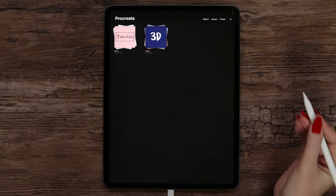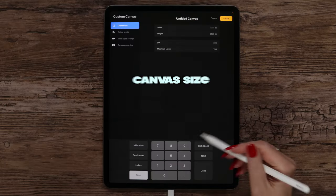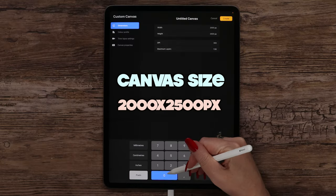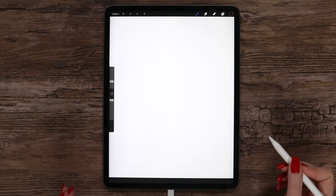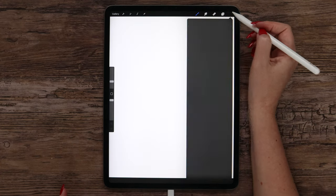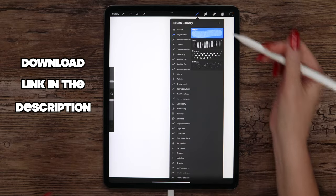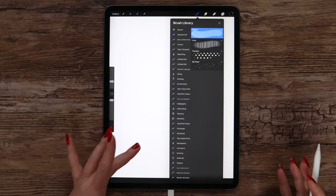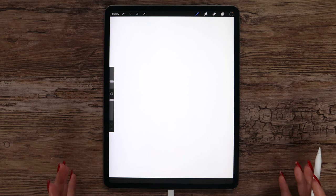I'll go ahead and create a new canvas. We need to click on this plus button and enter the dimensions 2000 by 2500 pixels. DPI is set to 300. For today's tutorial I've created a color palette of 23 colors. It's free to download along with these four brushes via the link below the video. We will also use a few standard Procreate brushes and a bunch of cool Procreate features and tools.